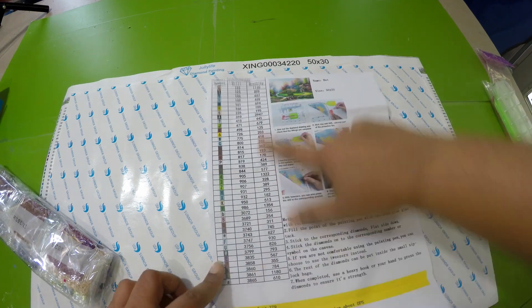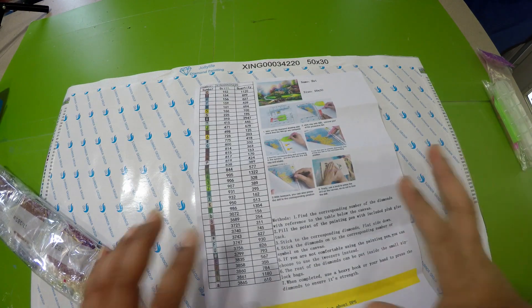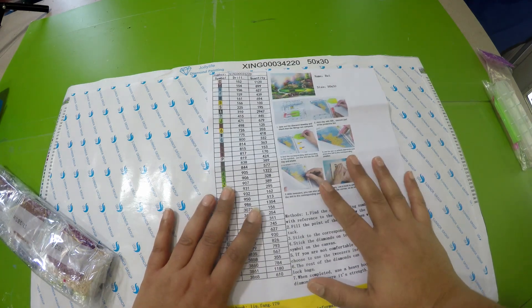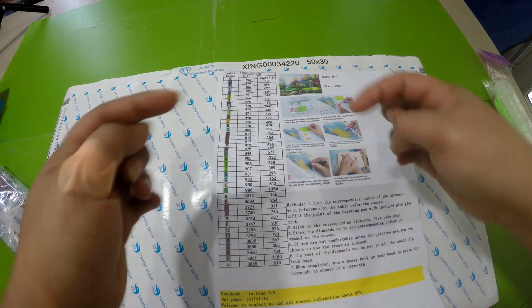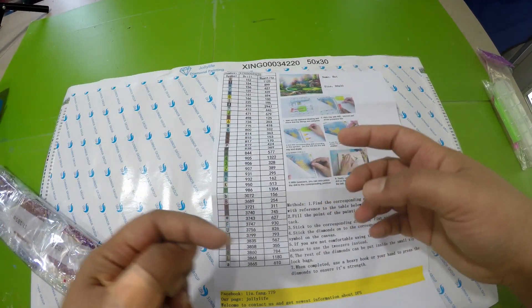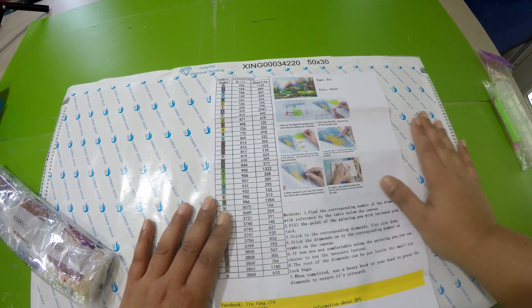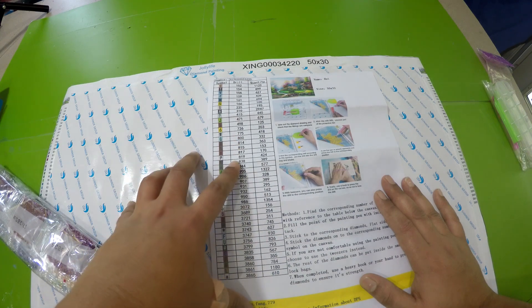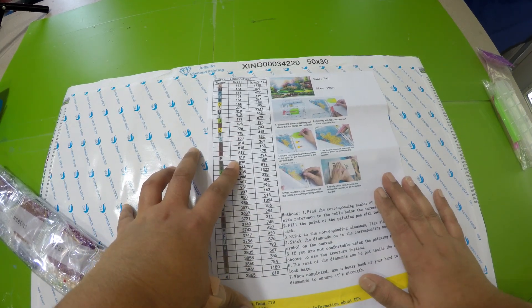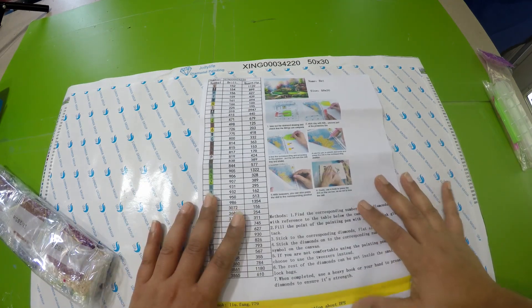40 colors — 40 different colors — and 50 by 30 centimeters, which is really good. Remember the six-foot painting I am doing? I will leave that video link in the description below. The six-foot painting only has 36 colors, but this is less than two feet and it still has 40 different colors. That means there will be a lot of confettis, which I'm okay with.